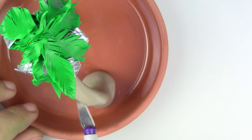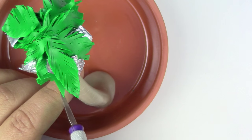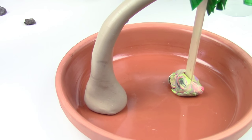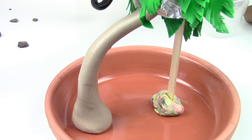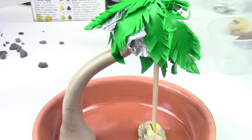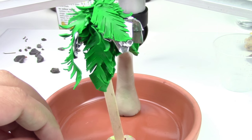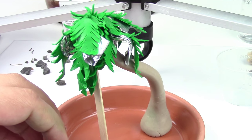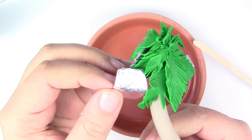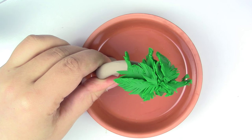Separate the leaves so it doesn't look too flat, and make it look like it's flowing in the wind. Make some lines on the bark — mine were too superficial, so don't be afraid to make deeper cuts. If you want to take your chalk pastels and add some shading on the palm tree or leaves, go ahead. Make your palm tree as voluminous as you want. Bake it for 20 to 30 minutes at 275 degrees Fahrenheit, making sure your oven is preheated. Once baked, remove all the foil and glue the tree to the base with a glue gun.